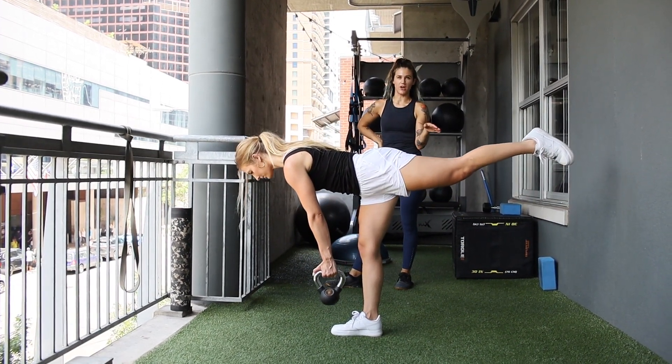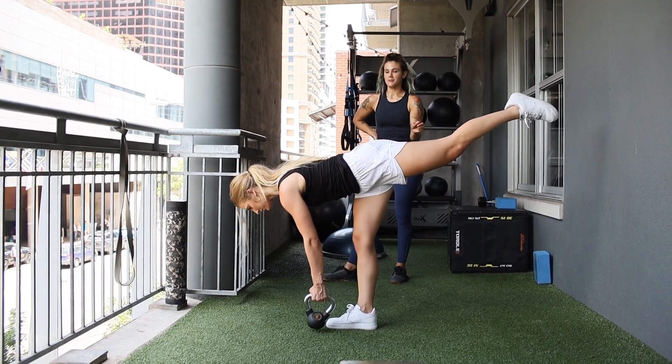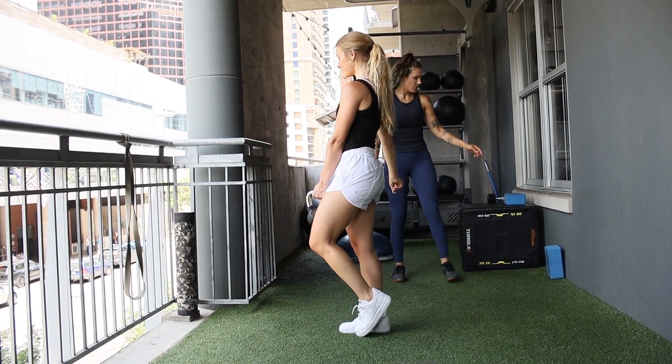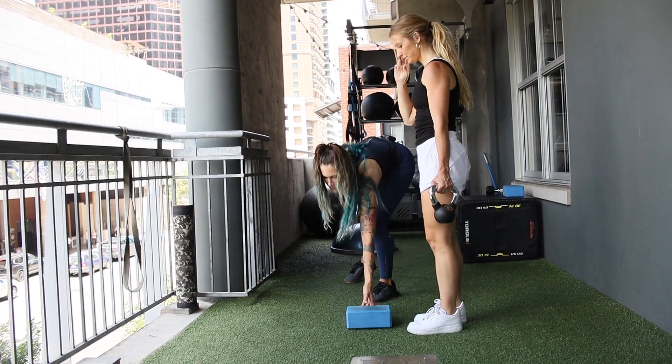There's a variation of this where we can do it without a weight if this is too challenging. Or if you wanted to add a level of difficulty, you could do it on top of a yoga block, which Micah will demonstrate because she's so balanced.